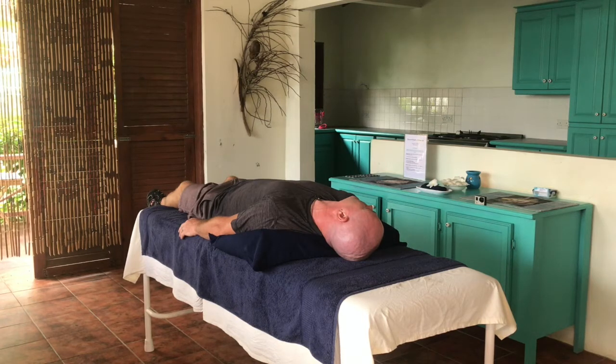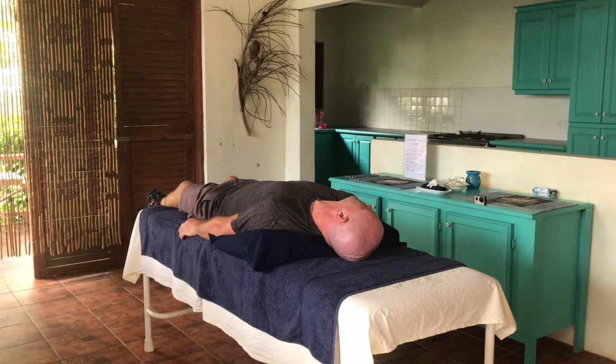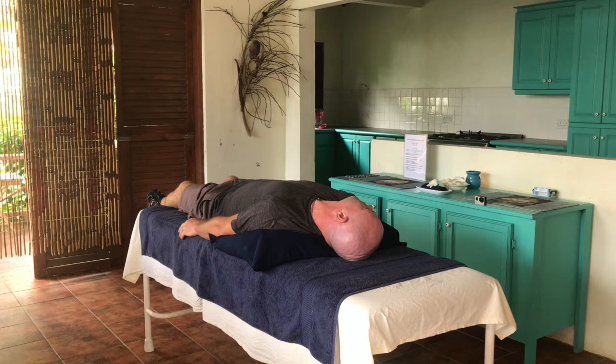Your eyes may also show nystagmus, which would look like this. Once your dizziness has stopped, you may slowly sit back up.